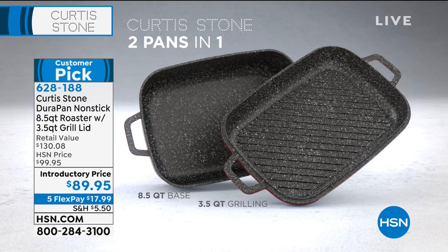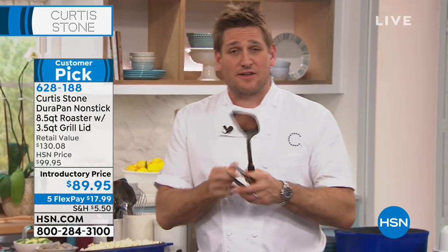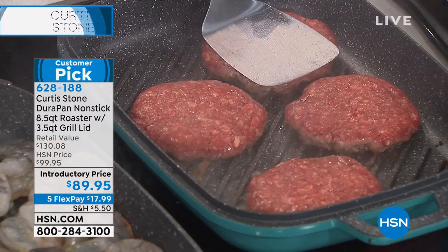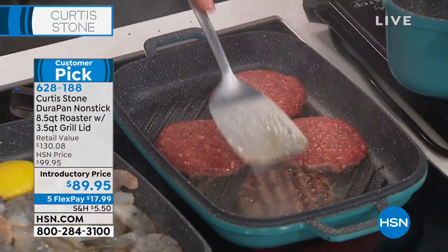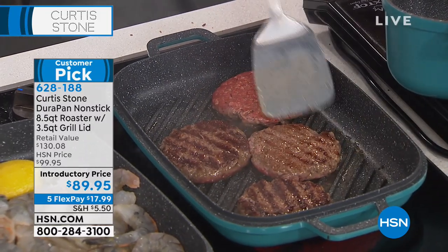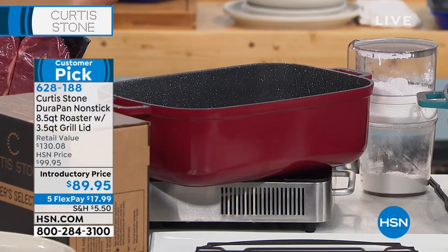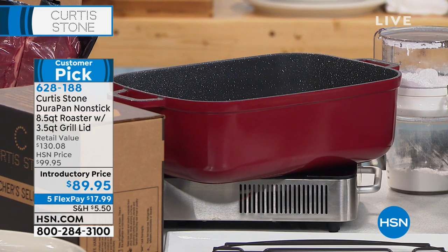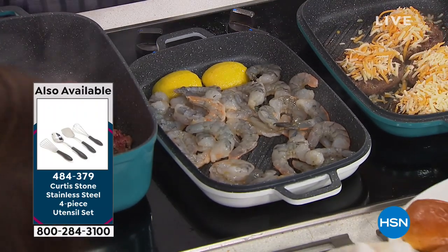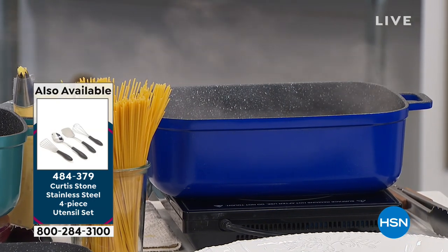I've got my stainless steel tongs and a stainless steel flipper. We sell these stainless steel utensils in a set of four — because you can use them. Go to hsn.com. I'm just squashing those burgers down. Chef, I'm getting some updates — the red is the number one seller. We have the turquoise, the deep blue, and the white as well. White is the most limited. This is $99 normally — we gave you a little bit of a price break. It's a customer pick — a three-in-one you must add to your collection.